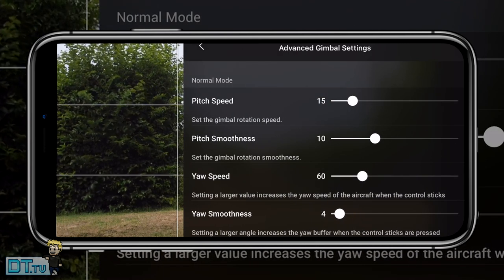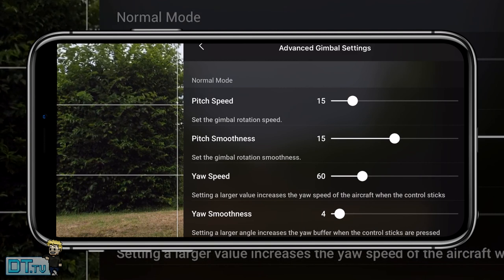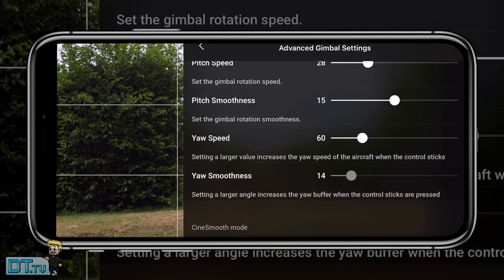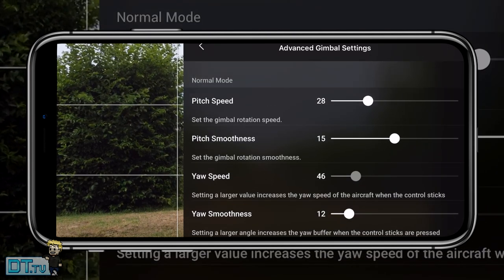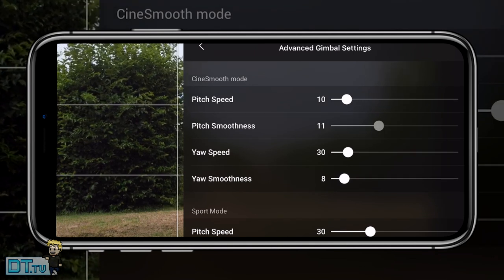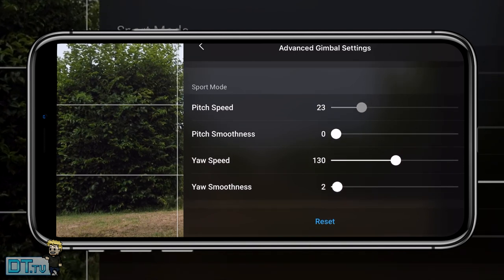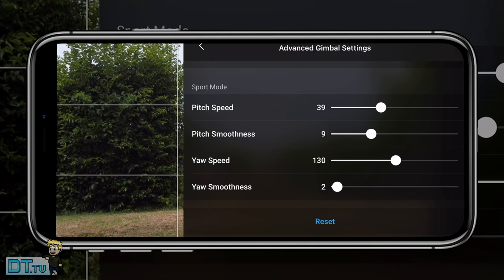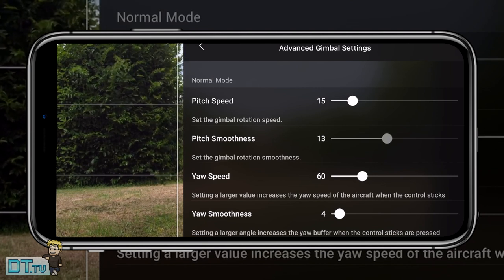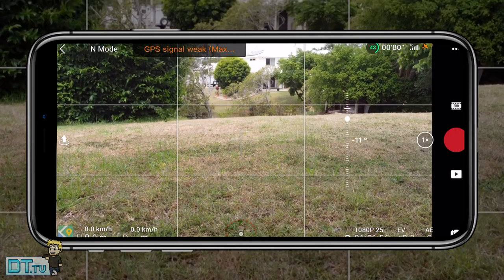Tip eleven is the advanced gimbal settings, also in the control tab. The Mini 2 lets you tweak normal mode, cinematic mode, and sports mode independently — changing pitch speed, pitch smoothness, yaw speed, and yaw smoothness. The pitch smoothness makes a big difference: instead of abruptly stopping when you let go of the gimbal toggle, it gradually comes to a halt for a much more cinematic look. Play around with these settings and reset if needed — they can genuinely take your videos to the next level.